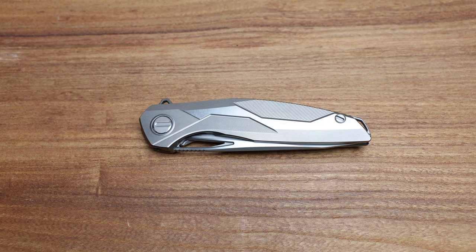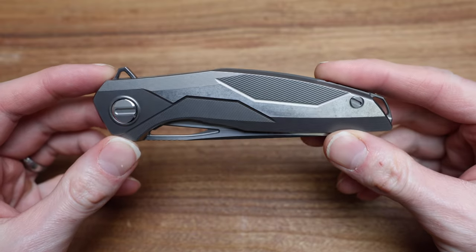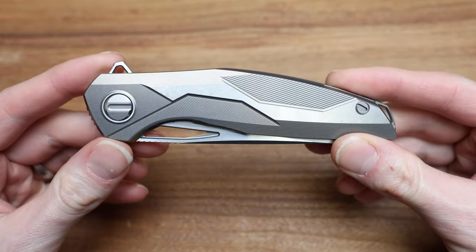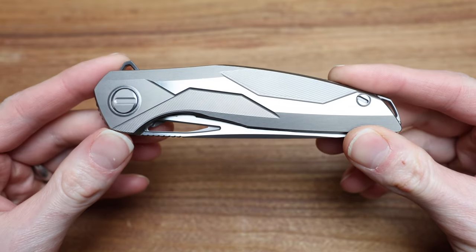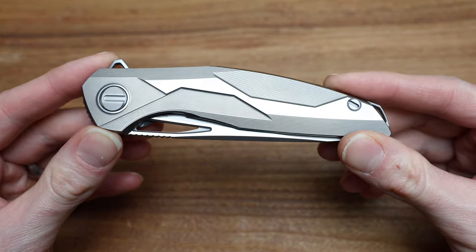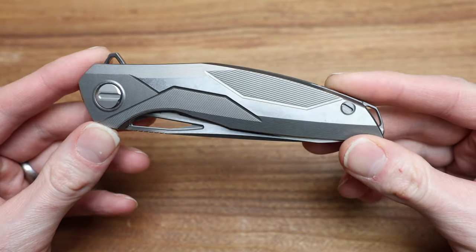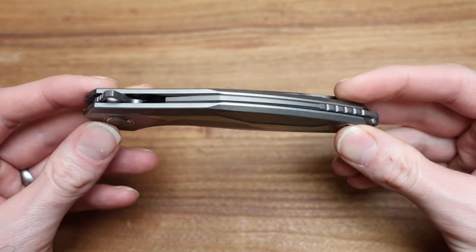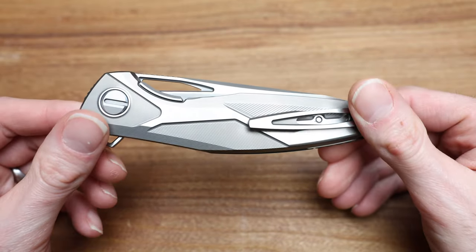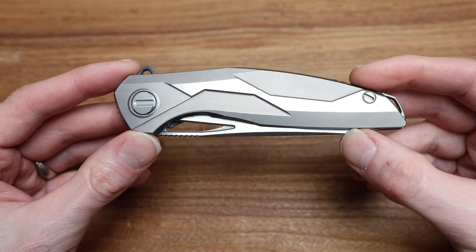What's going on guys, Bladezilla here, and today we're taking a look at an extremely special knife from Shirogoroff that was recently released at CCKS 2024 in February. It took me a while to grab one of these, to find one, to do a video on, but I did want to find some time to get this up as soon as possible for you guys, as there's not a whole lot of content on this.